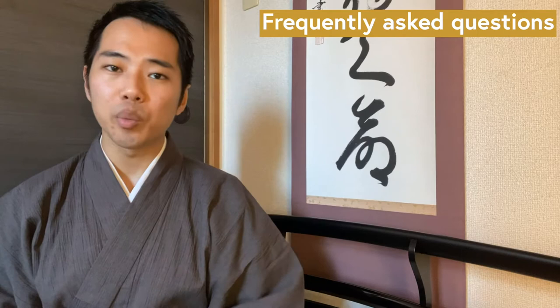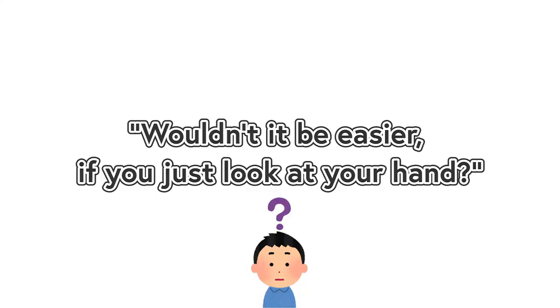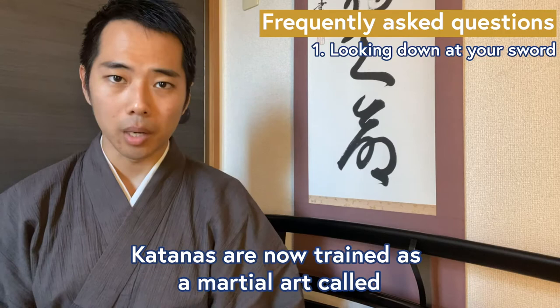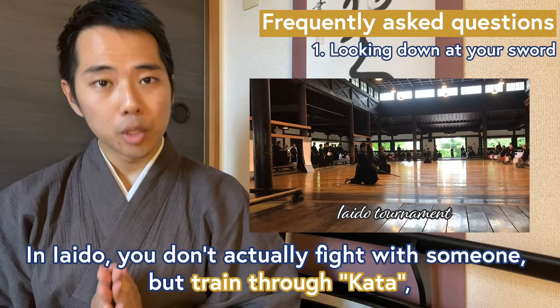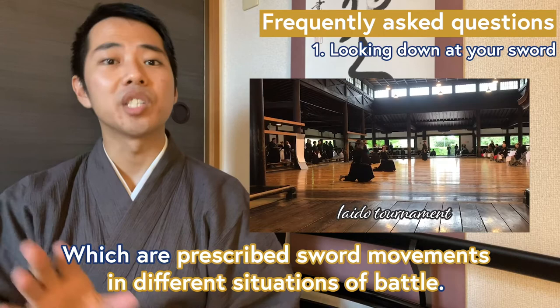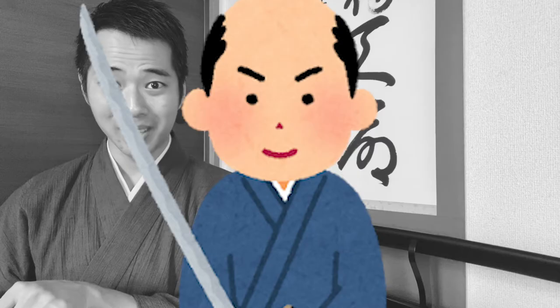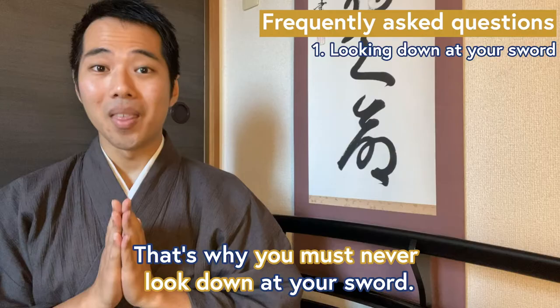Next, let me answer some of the frequently asked questions about sheathing katanas. Number one: wouldn't it be easier if you just look at your hand when you sheathe the sword? Katanas are now trained as a martial art called iaido. In iaido, you don't actually fight with someone, but train through kata, which are prescribed sword movements in different situations of battle. But in any situation, you will always have an enemy in front of you. Wouldn't you think it's a bad idea to keep your eyes off the man in front of you with a sword trying to kill you? That's why you must never look down at your sword.